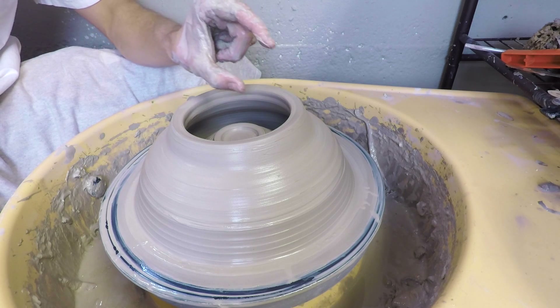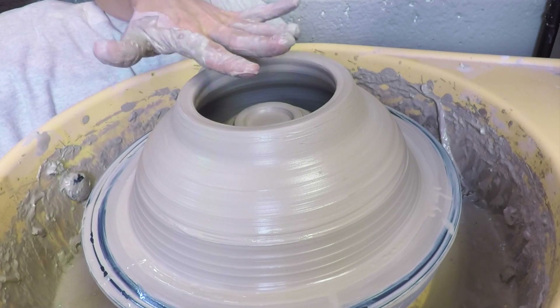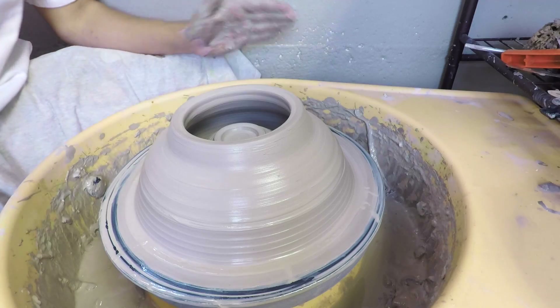You can see that I have maybe two inches from the foot to the top of this dome that I made, so I'll fill the plaster all the way up to the top. Time to mix some plaster.